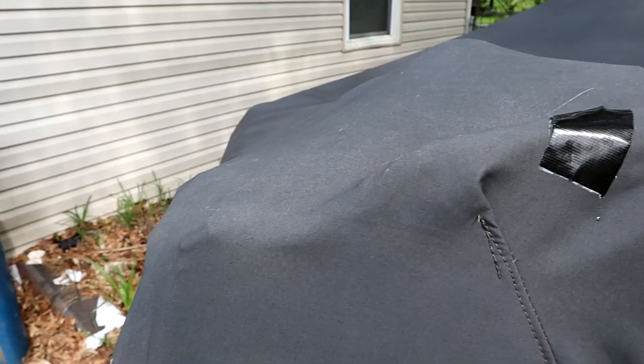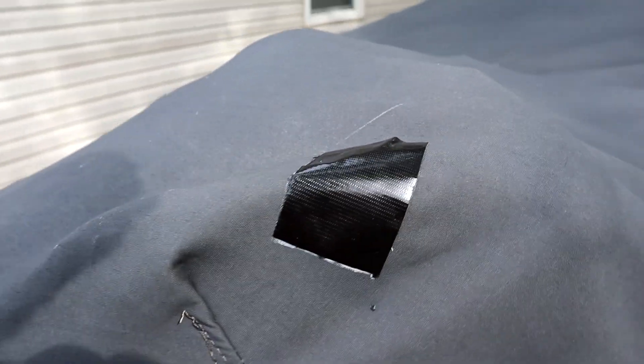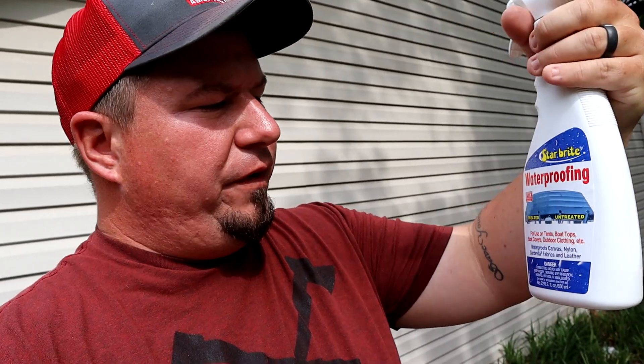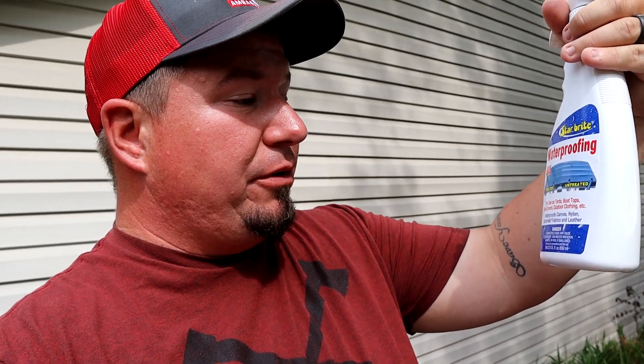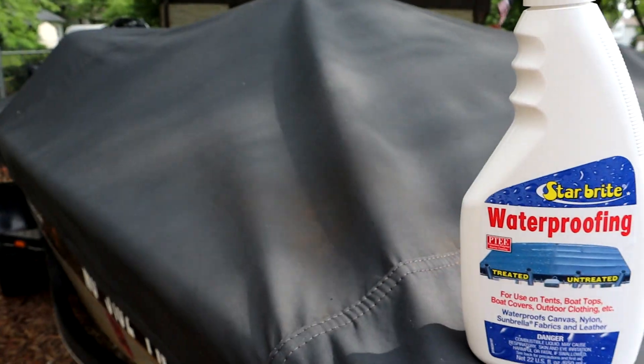So I went out to my local Academy Sports, which is my new favorite store. When I lived in Independence, it was Bass Pro Shop non-stop. But now that I'm out here, Academy's right here and they got everything. And don't mind this little duct tape spot — I accidentally punched a hole through it with my trolling motor propeller. The product I went out and bought is by Starbrite. They're the same ones that make StarTron, the fuel additive for a lot of boats. And this is a waterproofing spray for use on tents, boat tops, boat covers, outdoor clothing, etc.